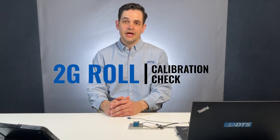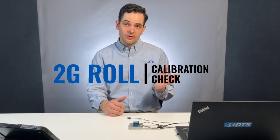Today we're talking about a 2G calibration, or 2G roll check, or 2G roll cal. There are a few different ways to describe it, but it's a very simple test you can run on your accelerometer.